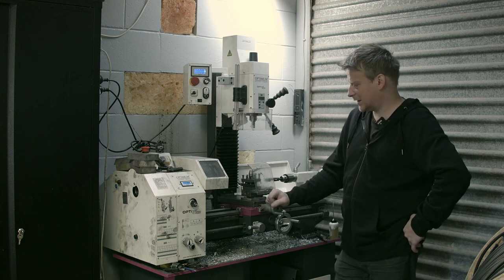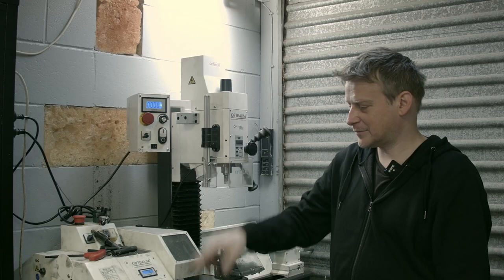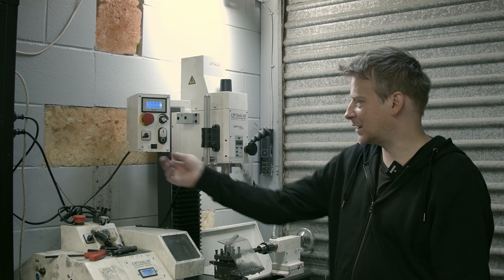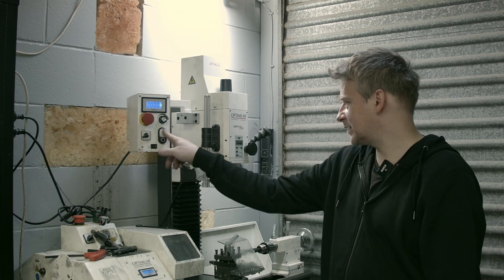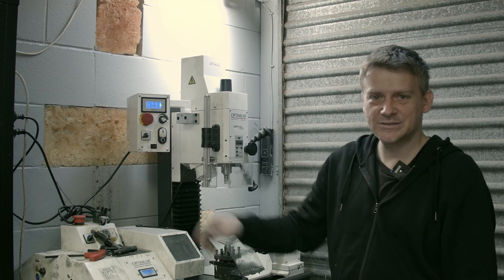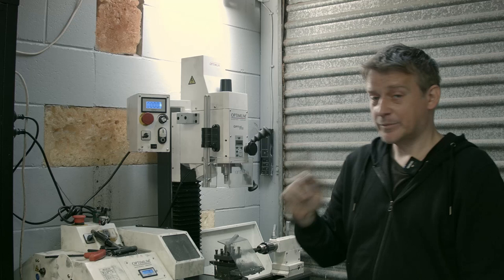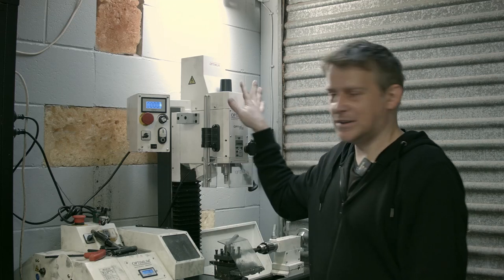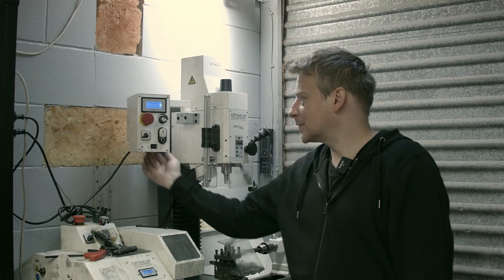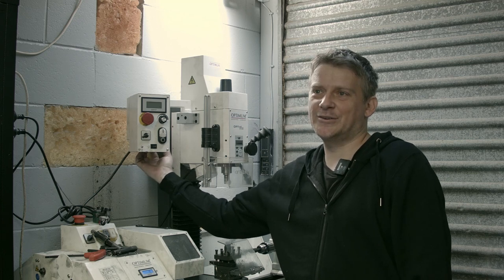I had to adjust everything. The speed displays are always on - it doesn't matter if you turn it off or hit the emergency switch, it's always on. In the case of the milling head there is a switch at the back, so you can turn it off.